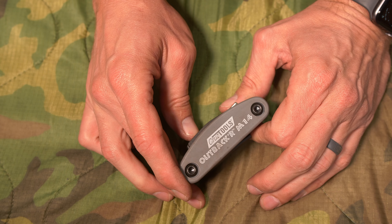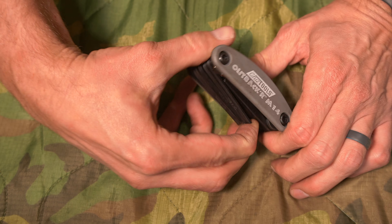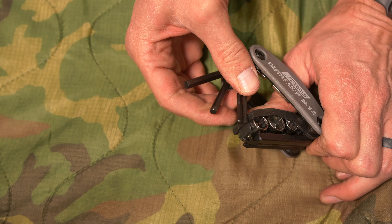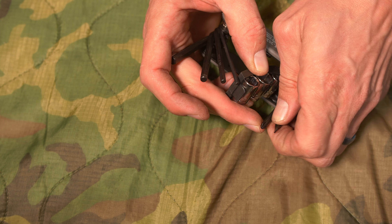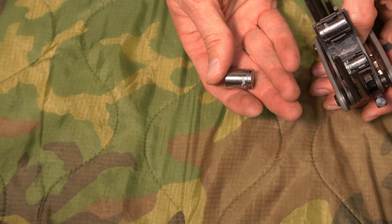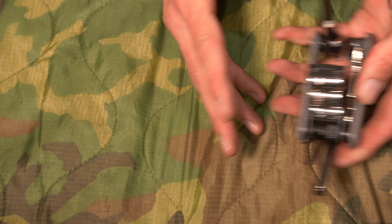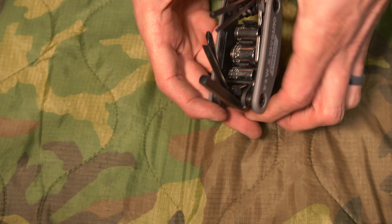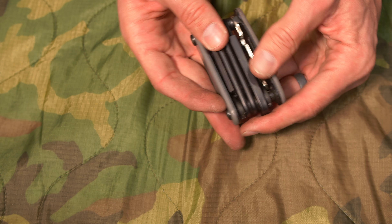I also include the Cruise Tools Outback M14 in there — I got this from the BDR donation bag. It's got a bunch of different Allen wrenches, screwdriver heads, and even a driver for different metric ratchet heads. All this stuff is in there, nice and easy to get to. This stays in my tank bag so I can access it whenever I need to. Really good quality tool.